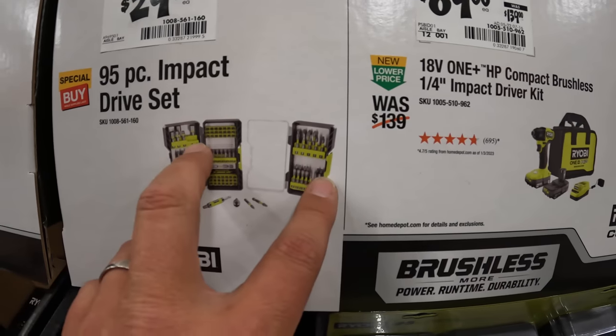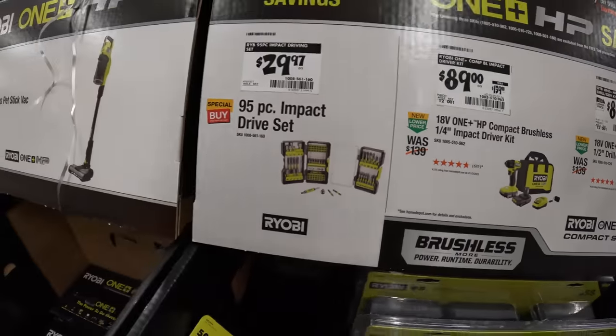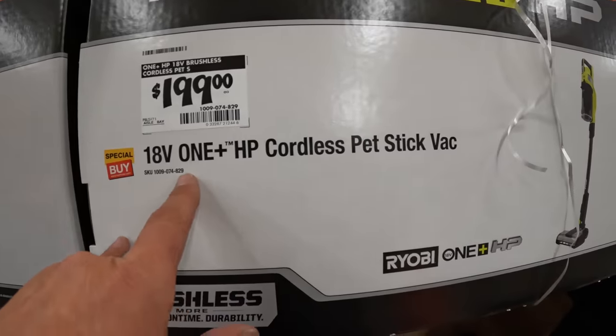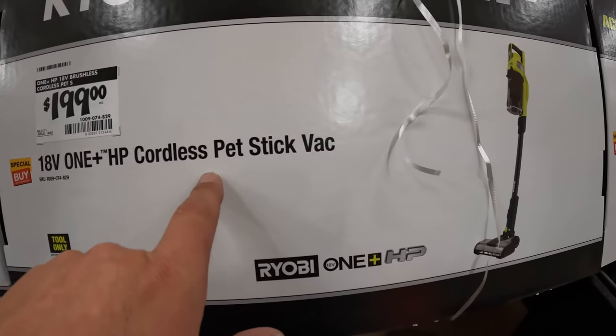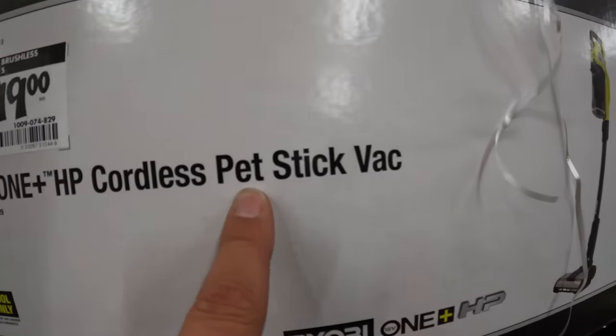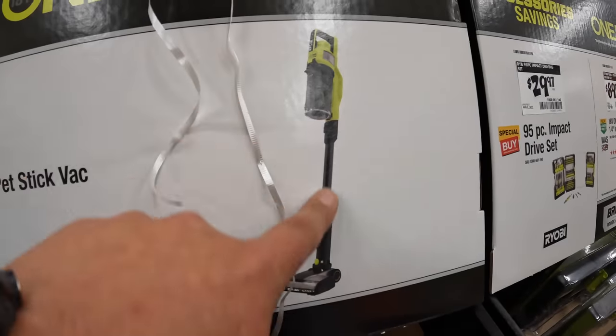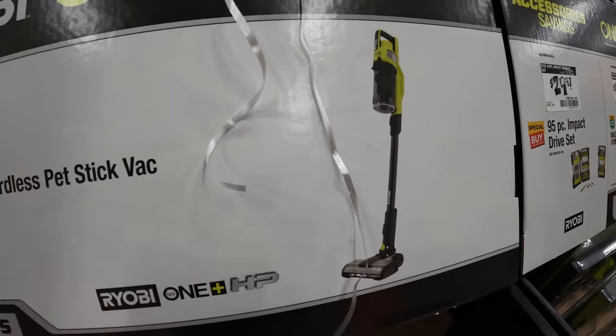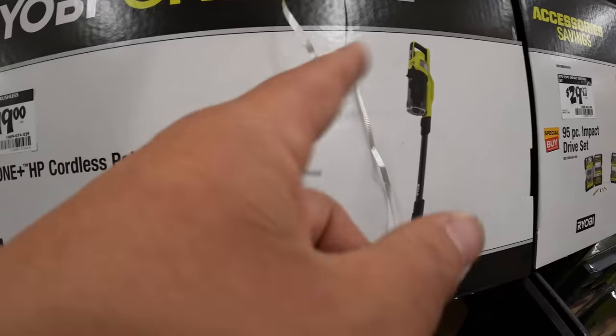$29.97 for their 95-piece impact-rated drive set. Like I said, I wouldn't get Ryobi bits — I'd get Milwaukee, DeWalt, or Makita. $199 for this HP cordless pet stick vac. I love that they added pets to that. I have a previous model — actually a couple of them — and I love them all, at the house and in the workplace.